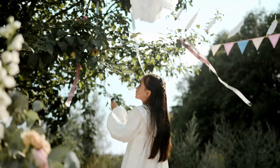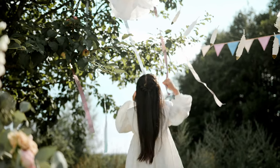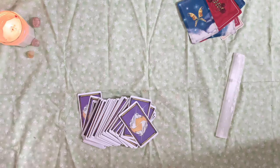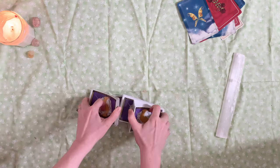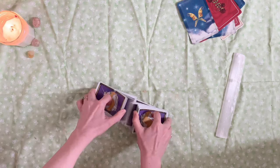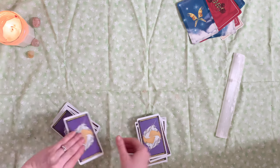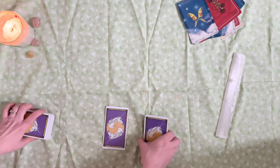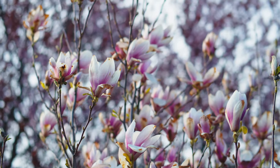With this spread, you are making a maypole to celebrate the Sabbath. So you're going to take your tarot cards — this is going to be the pole for the maypole. You're going to choose three tarot cards, and the first one that you lay down is going to represent you right now. This is your basis, this is where you are creating from.